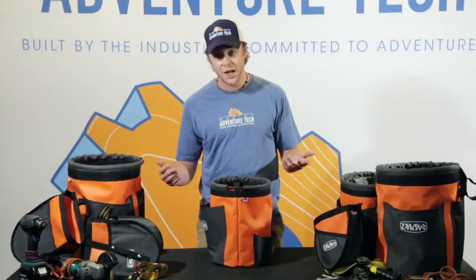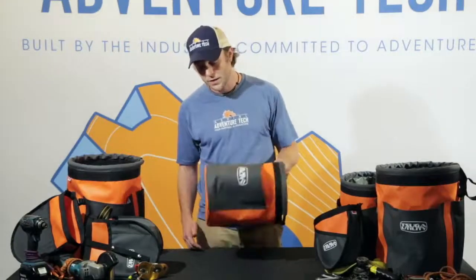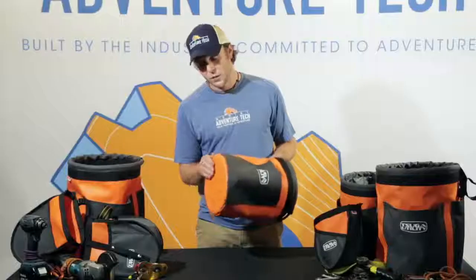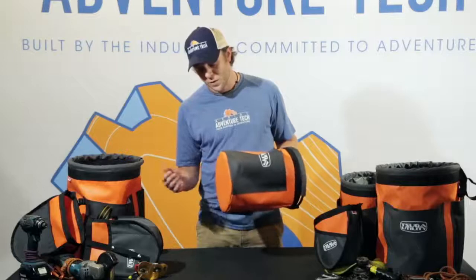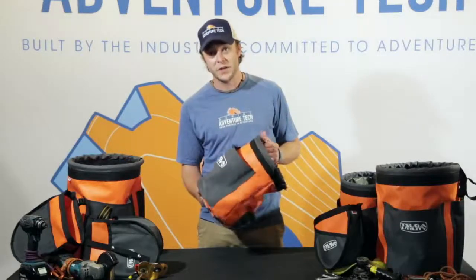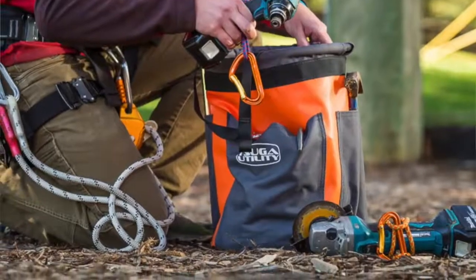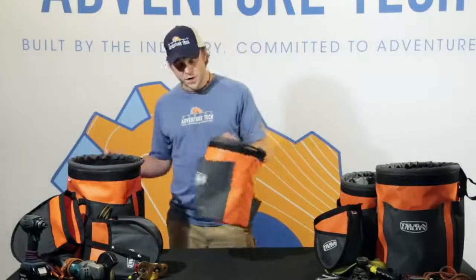You'll notice it's standing pretty much on its own, and that's because of this very hard plastic bottom that will not shift around on you. It won't break down and it will also protect the equipment inside the bag from rocks or anything like that. So that is the small pole pig.